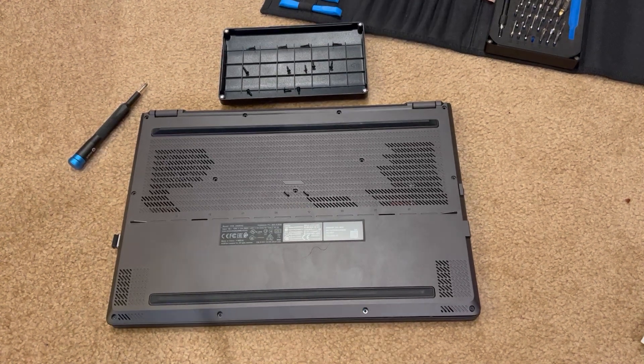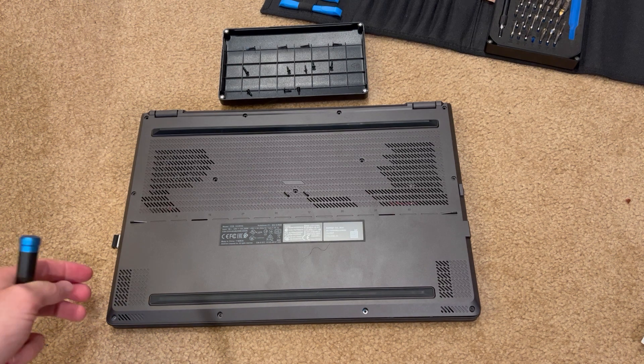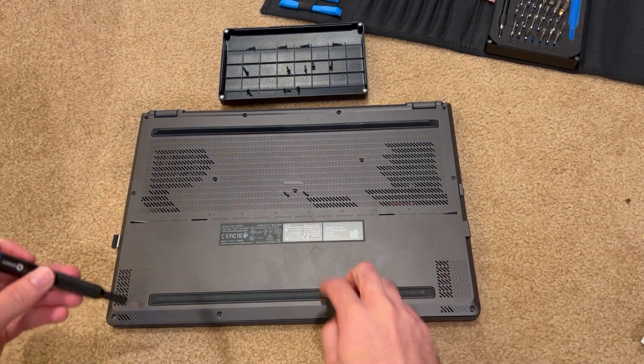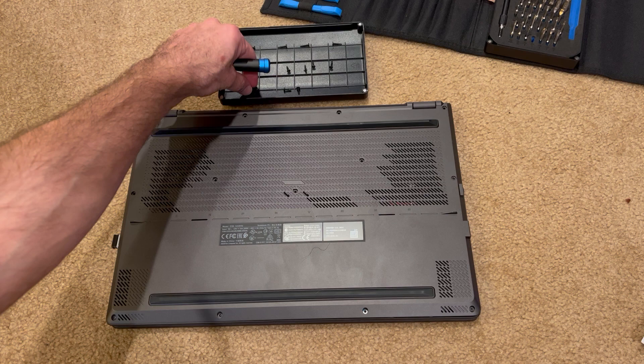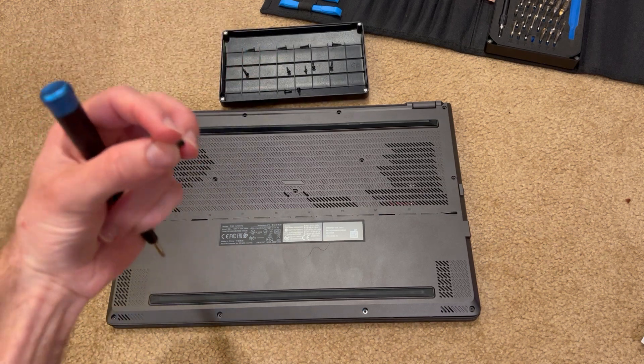Hello and welcome to Computer Tech and More. Today I'm going to show you the final disassembly of the Asus Zephyrus G15 laptop, the 2021 edition, and I've already taken the opportunity to remove the Phillips head screws from all the locations.